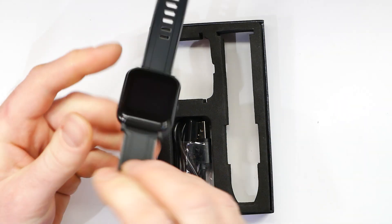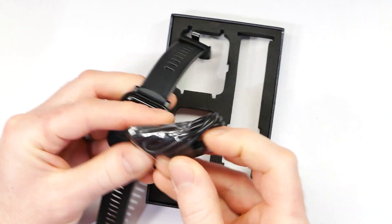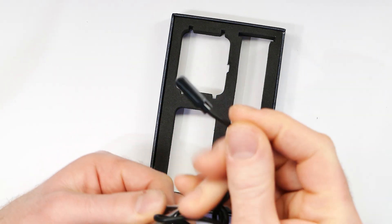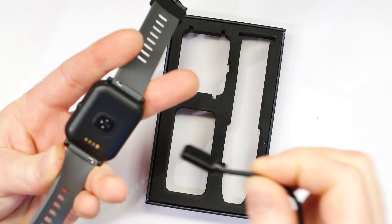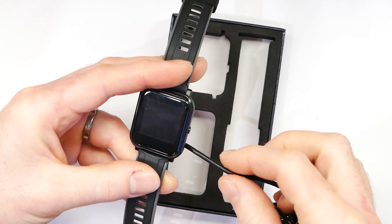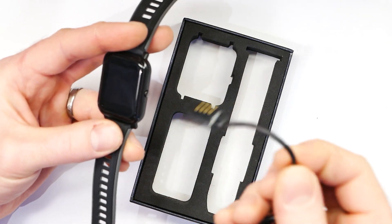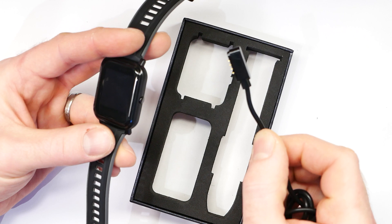Now your Bangle may not be charged when it arrives. To charge it, all you need to do is plug the lead into USB. Then with the Bangle the right way up and the charge port at the bottom, the connector goes in from the right-hand side and just clips on. When you're finished charging, it's a good idea to unplug it from USB in case it happens to pull itself onto anything magnetic on your desk.